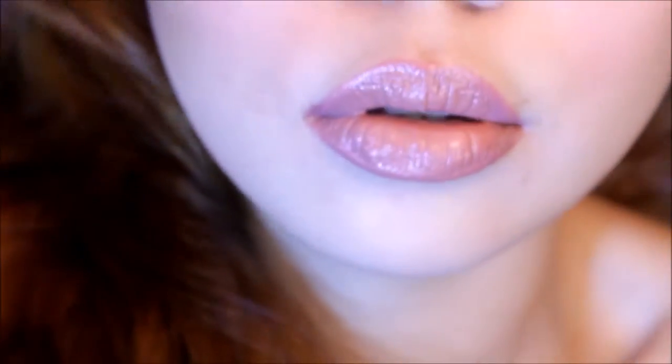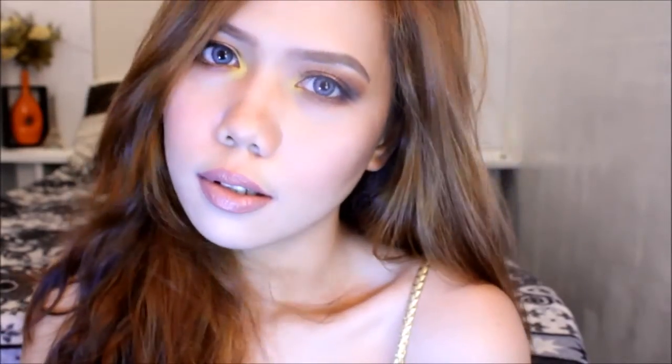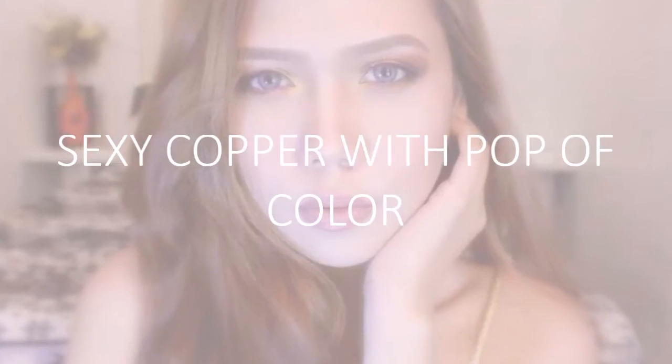Hey guys, I'm back with a new tutorial. It's a sexy copper eyes with a pop of color. I just used three colors to achieve this look. Want to know how? Then please keep on watching.